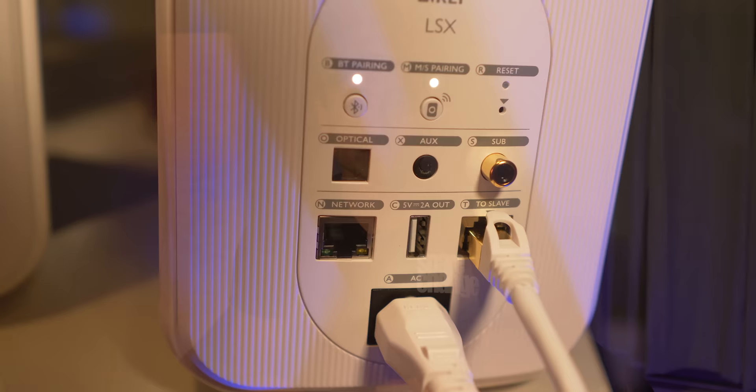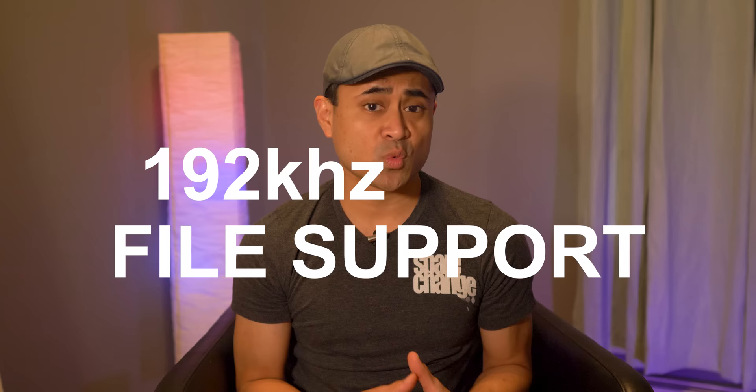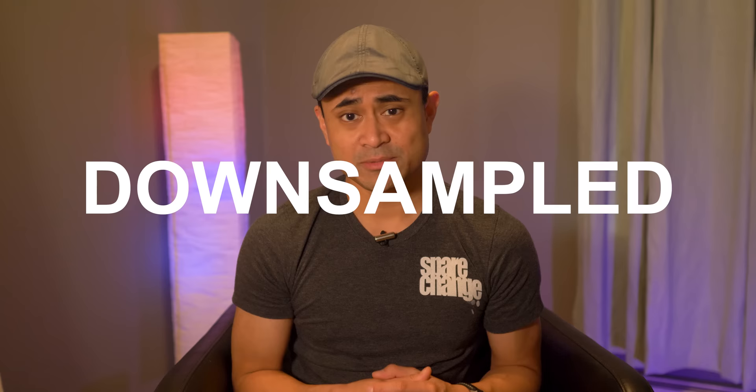If you're using the cable to tether these together, you'll get slightly better audio quality playback up to 96K 24-bit. If you forego the cable and go straight wireless, you're limited to 48K 24-bit. The speakers will support files up to 192/24, but it'll get downsampled to 96/24. Using the cable to tether them together did sound slightly better to my ears.